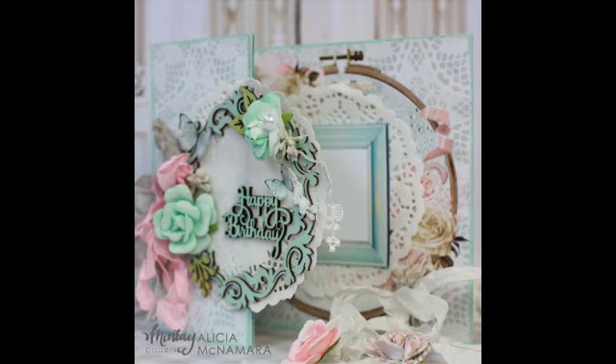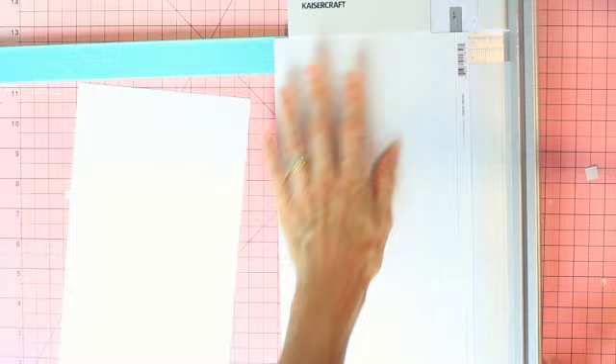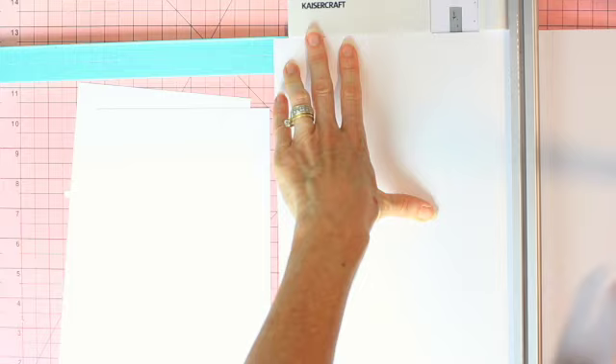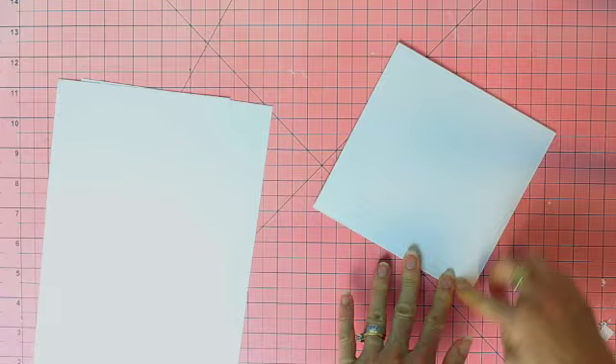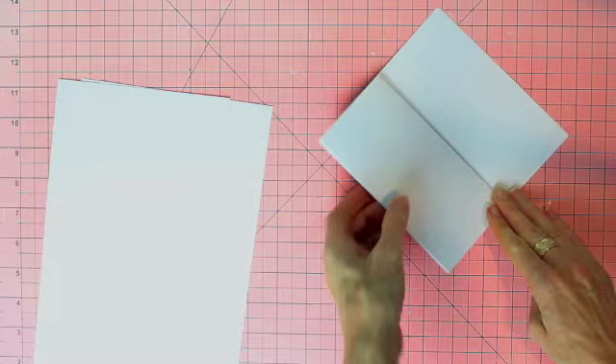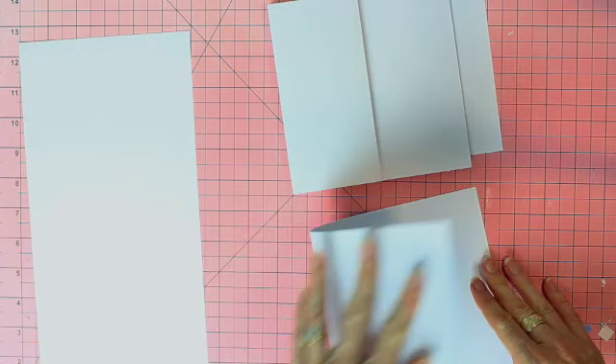We're going to begin with two 12 by 12 white cardstock pieces and we're going to cut those at six inches, so we will have four 12 by 6 inch rectangles. That will be the base for our cards. Now we're going to fold our cards simply in half and then we fold the front part back in half again. That is how easy it is to create a Z-fold card.